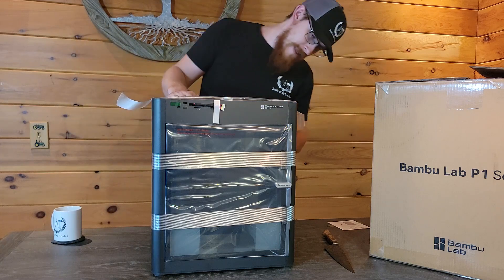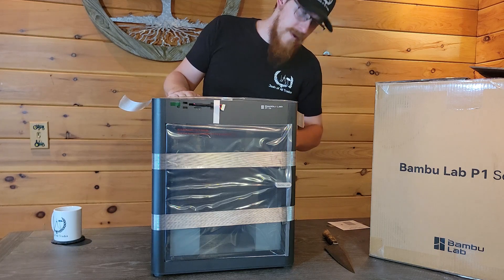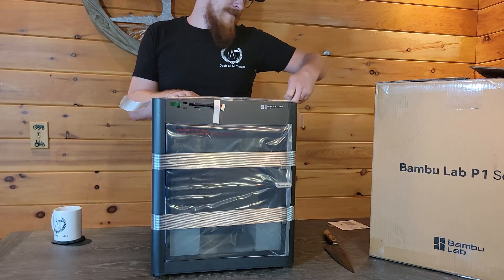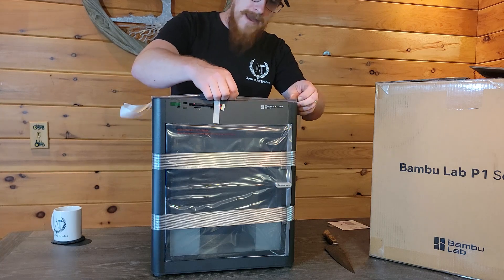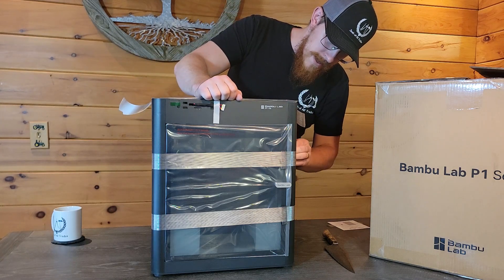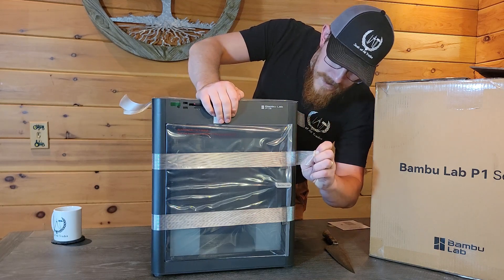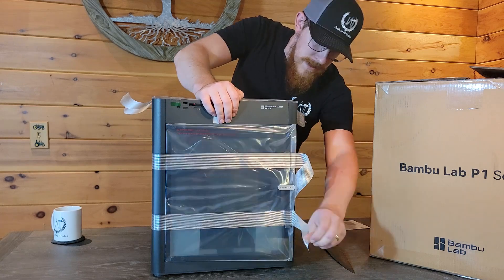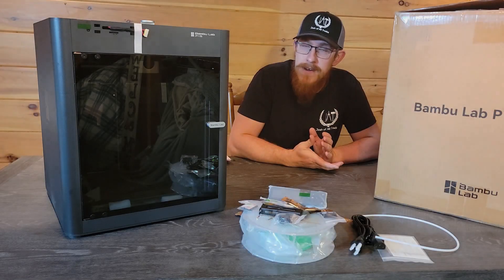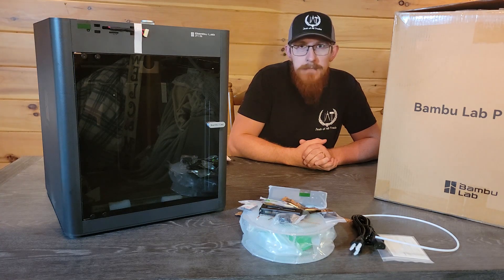I'm pretty excited about this. I've been wanting to get a 3D printer for a while, just to do some experimentation, mainly with my Damascus making. There are ways that you can use 3D printing in Damascus and get certain patterns, shapes, and even images into your Damascus by using 3D printing, which is my main excitement for this. But also, 3D printers are just very useful tools to have.